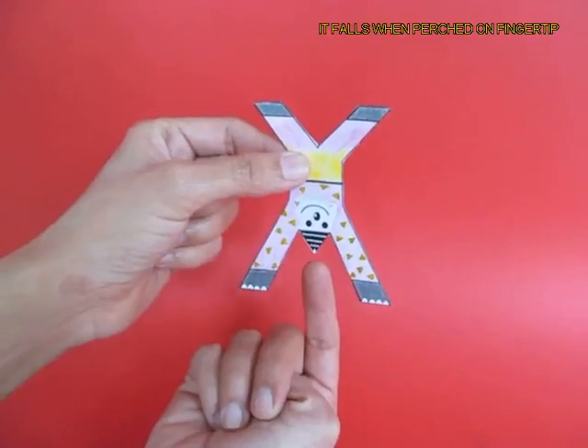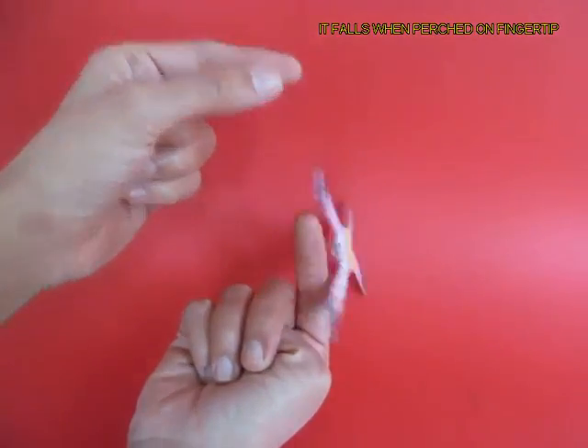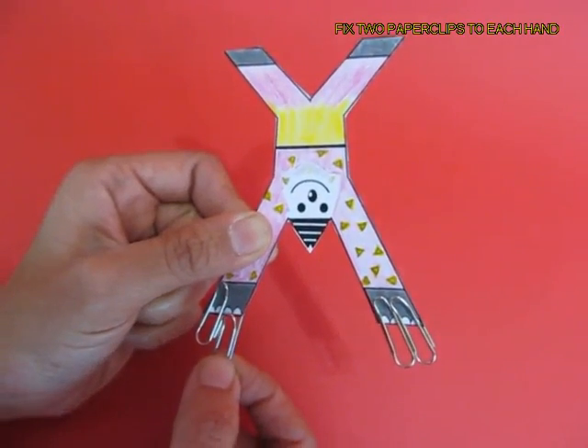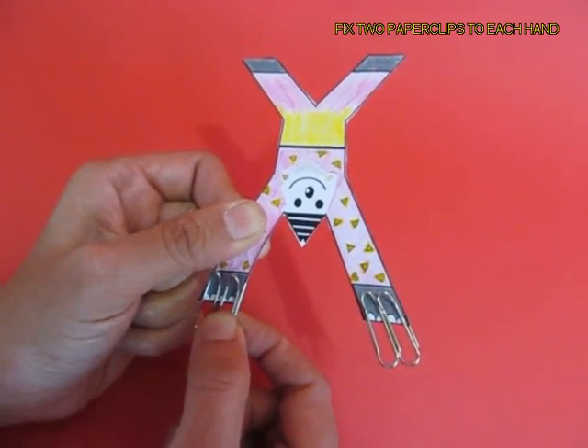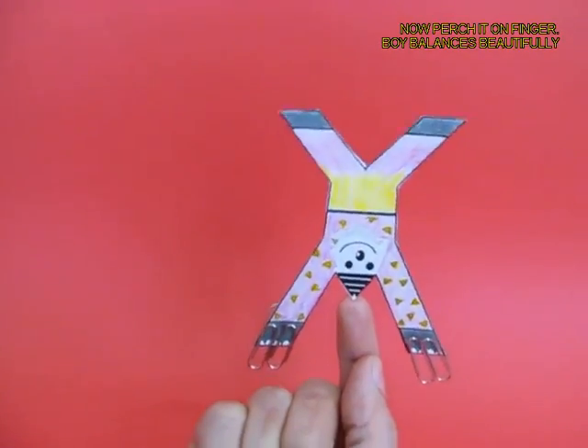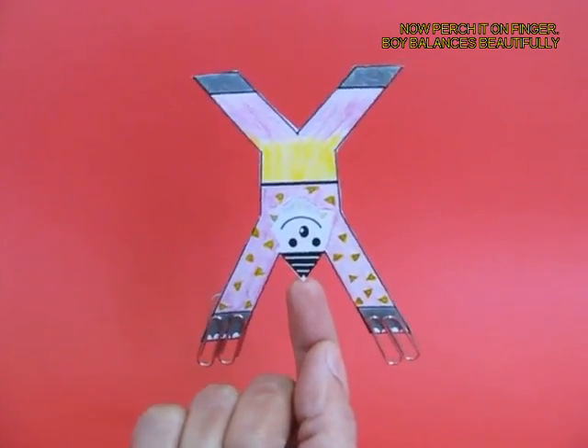Now the joker is ready, and if you try to balance it on its cap it just falls. Then you attach two paper clips on both the arms — they make it heavy and lower the center of gravity, and now you can very easily balance this joker on your fingertip.